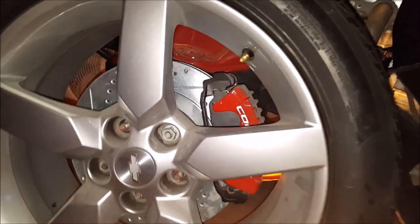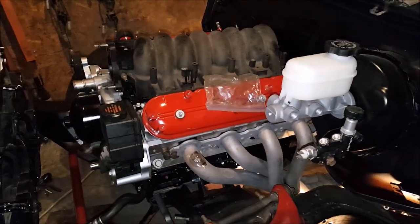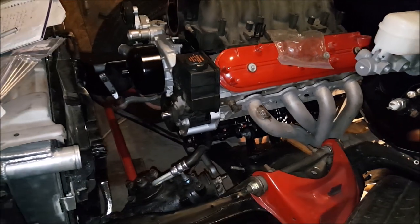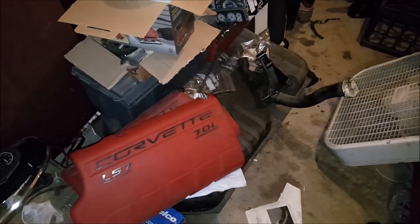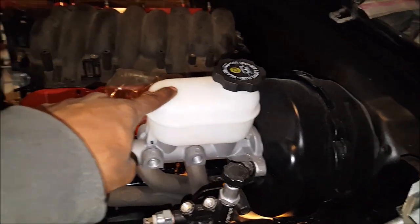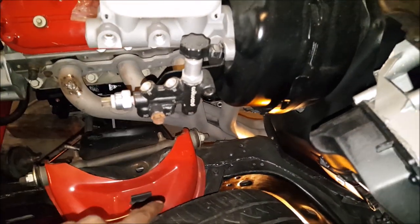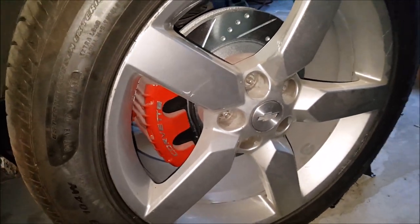Brakes looking nice sitting back there. Gotta run the brake lines, gotta get some of those copper or brass banjo fittings. Tank going in soon, fuel line getting ran soon. Master cylinder from a 2000 S10 right-hand drive. Got my proportional valve because I did the Corvette disc brakes all the way around — front and rear — as you can see on the back too, if you've been watching from the beginning.